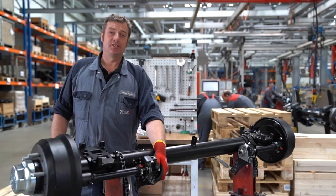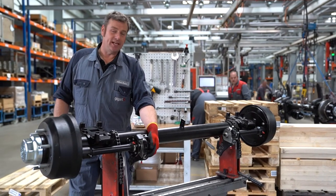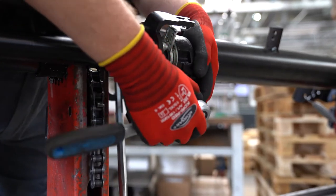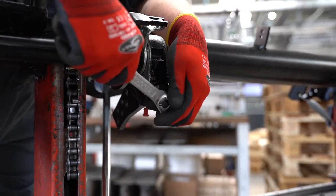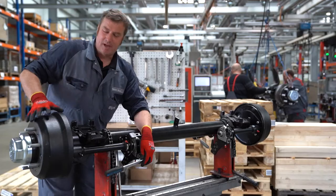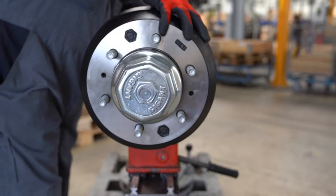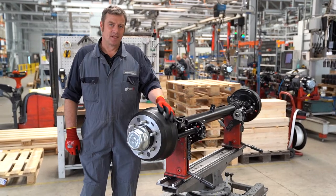Then we turn the adjusting screw of the automatic slack adjuster counterclockwise until the brake linings are released from the brake drum and the brake drum can move freely. Now we can dismantle the drum.